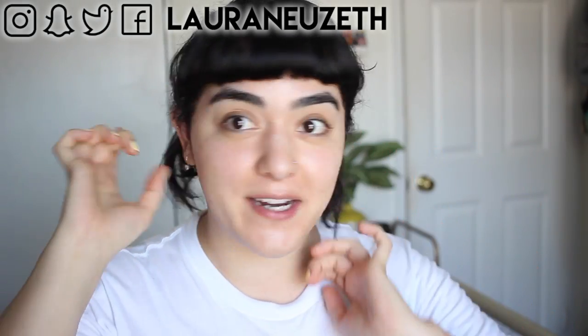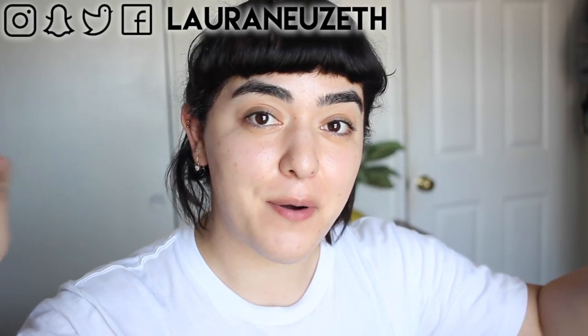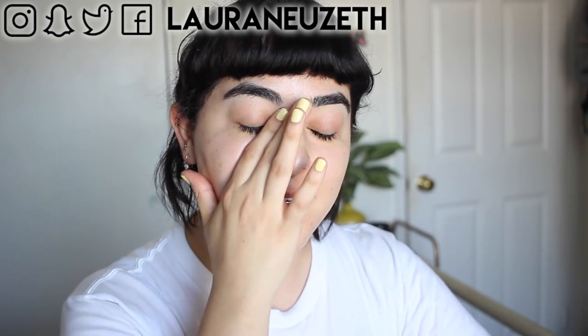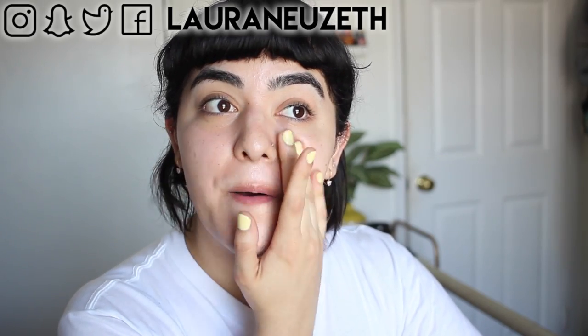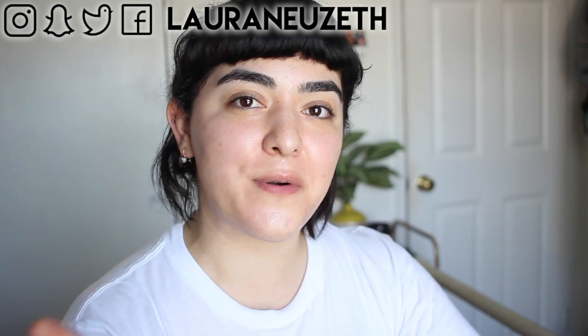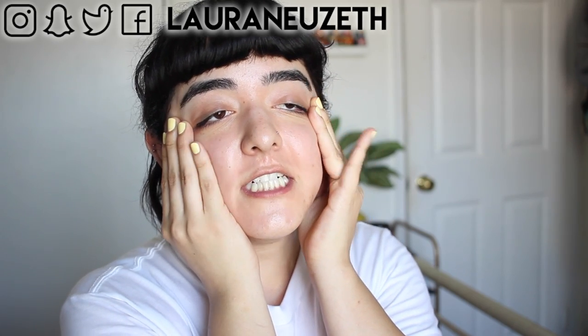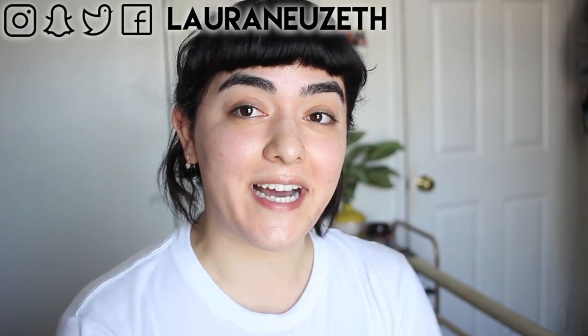Hey everyone, welcome back to my channel. Please excuse this hair — I don't know what's going on. I have it in a little tiny ponytail and I'm sweating so much. It's been so humid in San Diego. It's not normal. Like I already hate summertime and then add humidity into the mix.